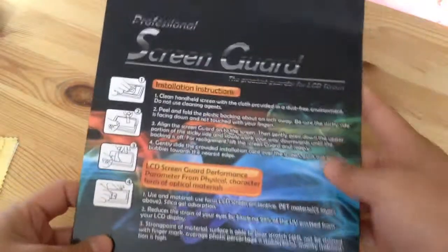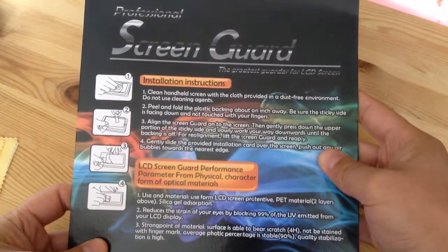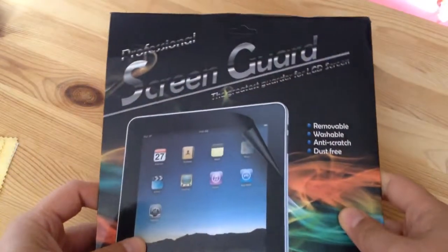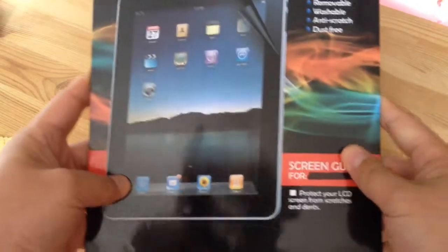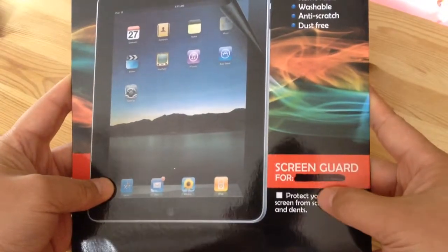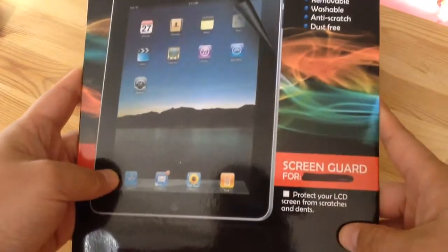And this is the screen guard that came with it. It has installation instructions. Here's the front — it's removable, washable, anti-scratch, dust-free. Screen guard four, and it's blank on one side. Protect your LCD from scratches.